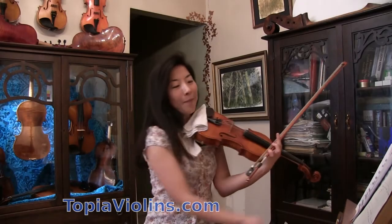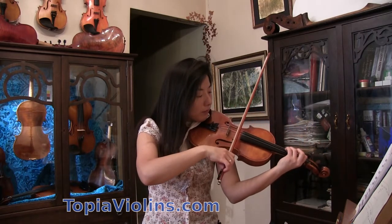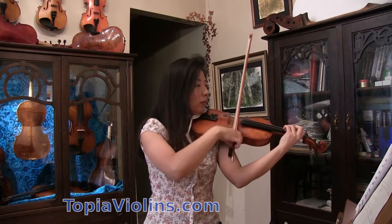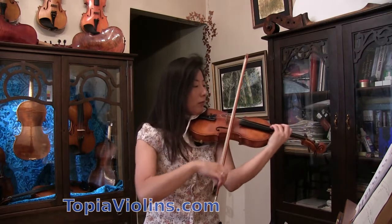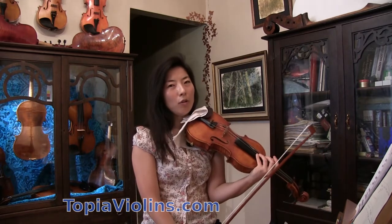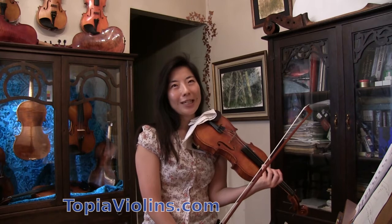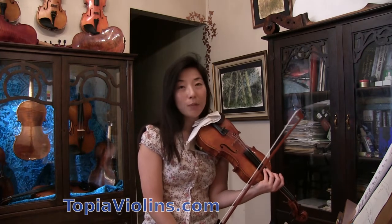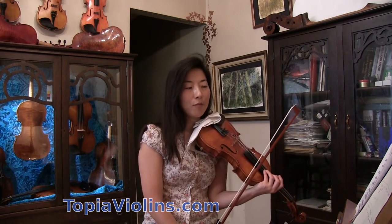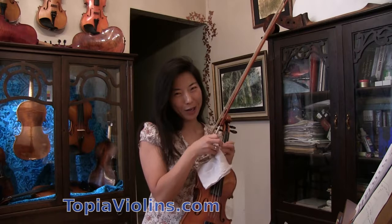Hi everyone! This is your instructor Joy. We're going to work on double stops today. Double stops are one of the hard ones for us to play in tune and beautifully. Lately I've been getting a lot of questions about double stops asking what the bow speed and weight would be, and another question was if I could explain the different right hand motions in double stop playing versus in single note. So I'm going to answer two questions in this one video.